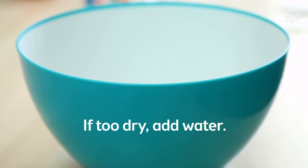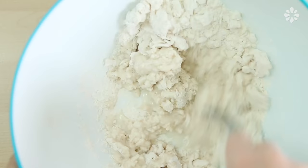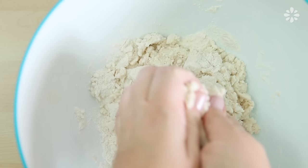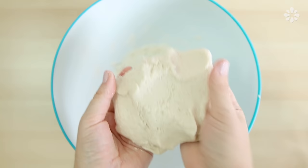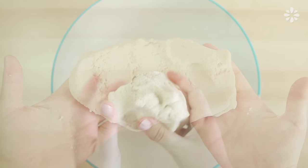If this mixture gets too dry, maybe there's too much flour, just add some water. When it's all mixed together, then you can knead it with your hands. If the dough starts to get too sticky, just add some flour. After you knead it, it should look something like this, and you can stop there and just use this as your Play-Doh.